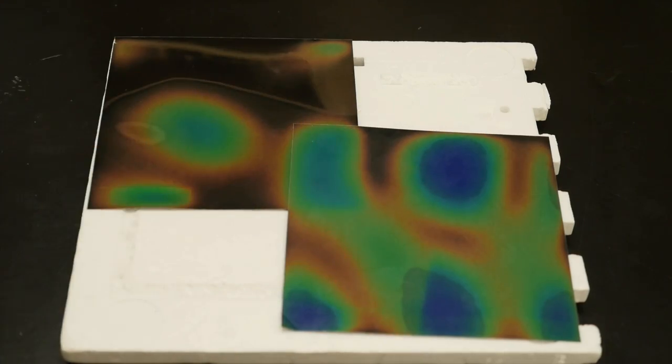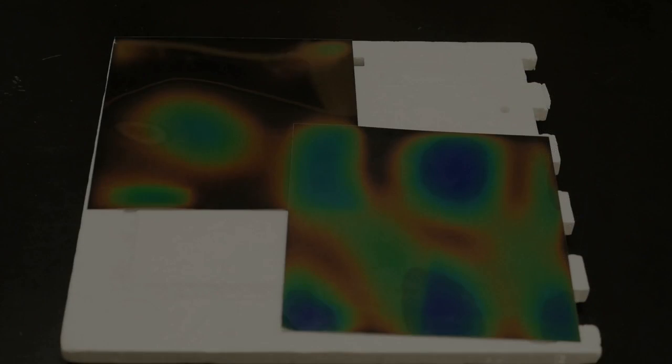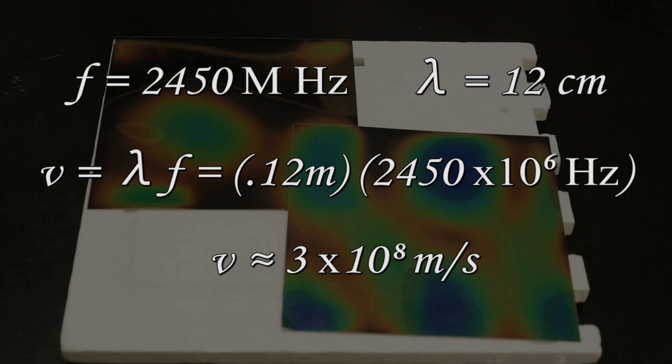Using the frequency of the microwave, which is usually stamped on the back or the inside, we can calculate the speed of light. My microwave says that it's 2450 megahertz. That's 2450 times 10 to the 6 times 12 centimeters, or 0.12 meters, which gives us a speed of about 3 times 10 to the 8th meters per second. That's the speed of light.